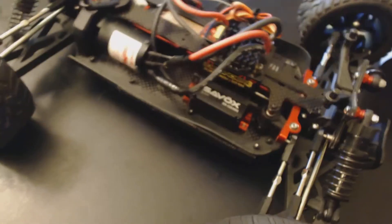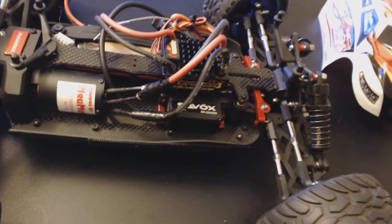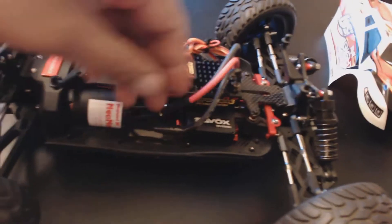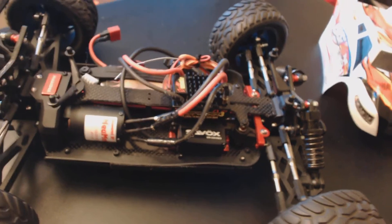Anyway, back to the truggy — gonna get a running video up for you too. Still got a little bit of work to do; I'm lazy. I didn't solder all my connectors, so I just stuck it in and ran it like that just to test it out, but I'm gonna get those soldered up.